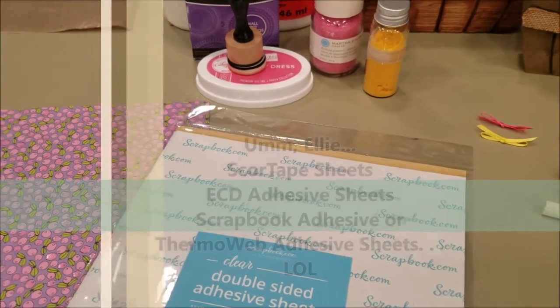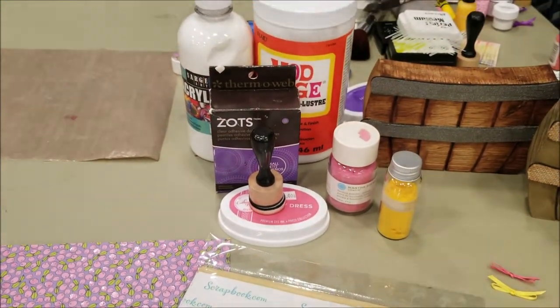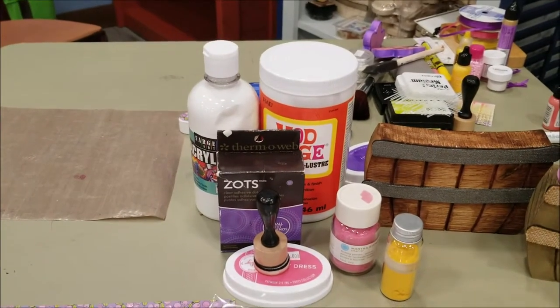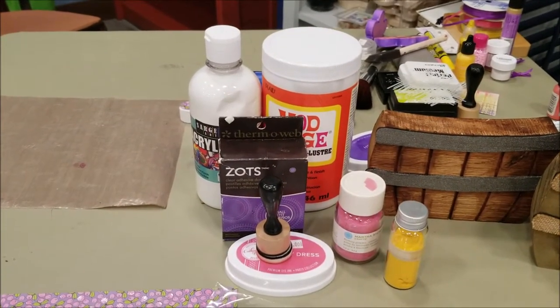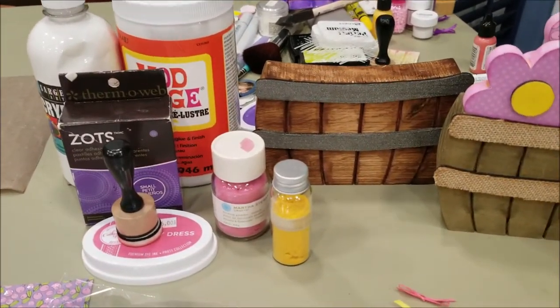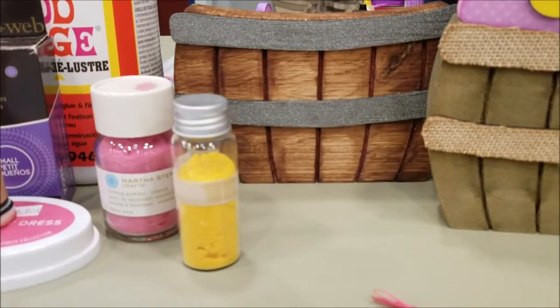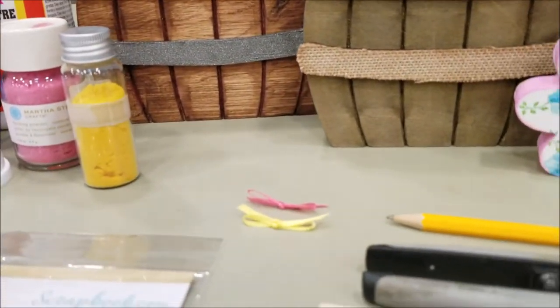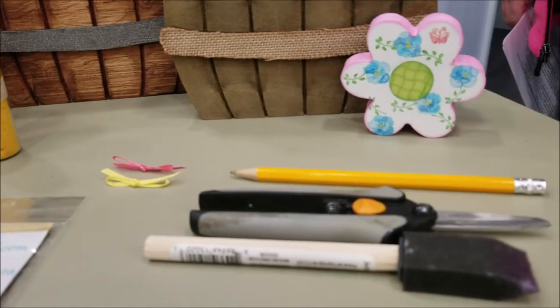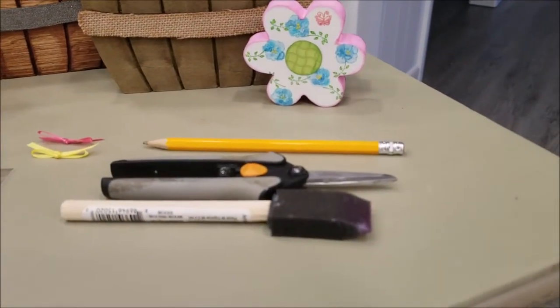You'll need Zotz to attach the ribbon. You may want the acrylic paint — we use white because then you can color it any color you'd like, so I suggest the white. And then you'll need the flocking. We use pink and yellow. Then we have some bows, again pink and yellow. You'll need a pencil for tracing, scissors for cutting out, and a brush to paint on the Mod Podge.